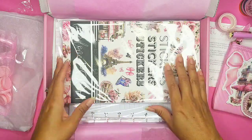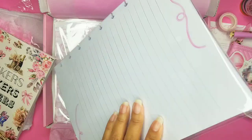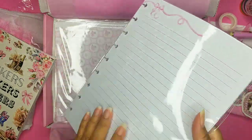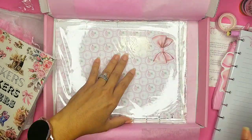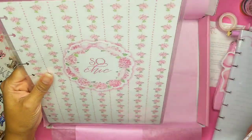So pretty! And we also have the paper that it comes with — with the bows at the top and on the bottom. And then we have our dividers — oh, these are going to be so pretty!